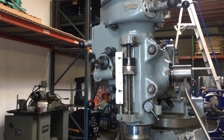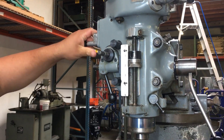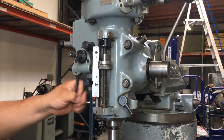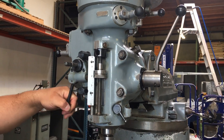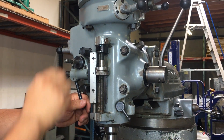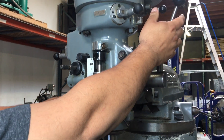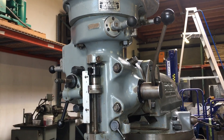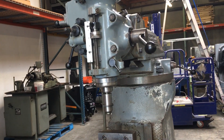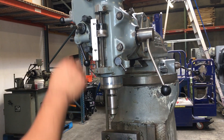Once this reaches here it'll stop on its own. It's got another speed on here which is a little bit faster.